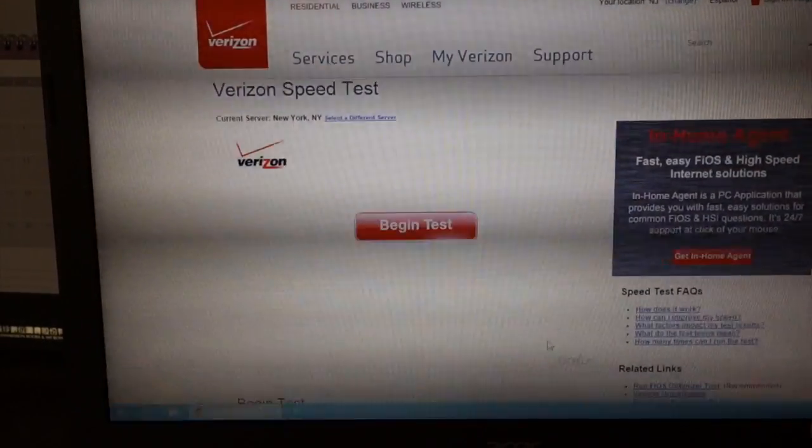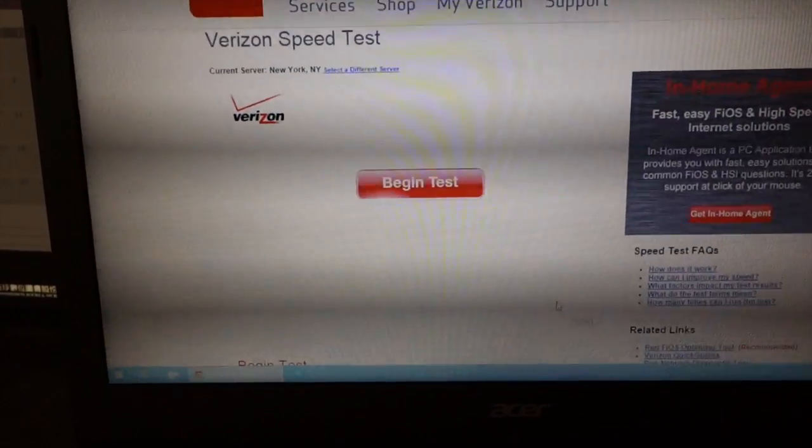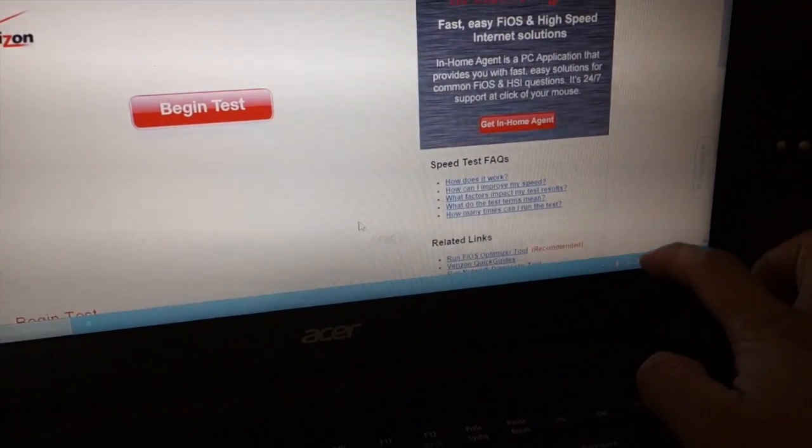To help demonstrate the TP-Link, let me first show my current internet speed. The computer I'm using right now is the Acer I recently unboxed — the E15. The wireless adapter is 802.11n and I'm connected to the wireless.